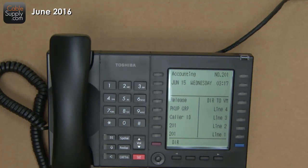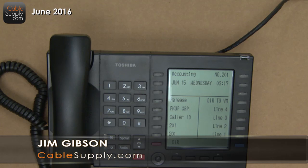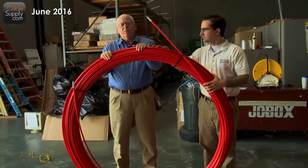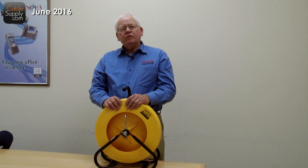Thank you for watching this video. Again, this is Jim Gibson with CableSupply.com and Patrick with CableSupply.com.